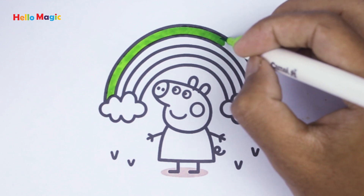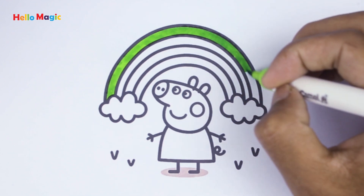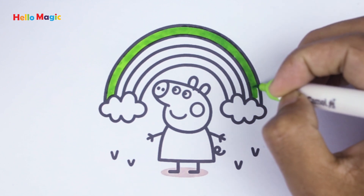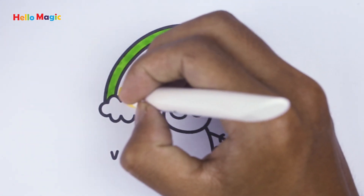J, K, L, M, N, O, P, Q, R, S, T, U, V, W, X, Y, and Z. Now I know my ABCs. Next time won't you sing with me?